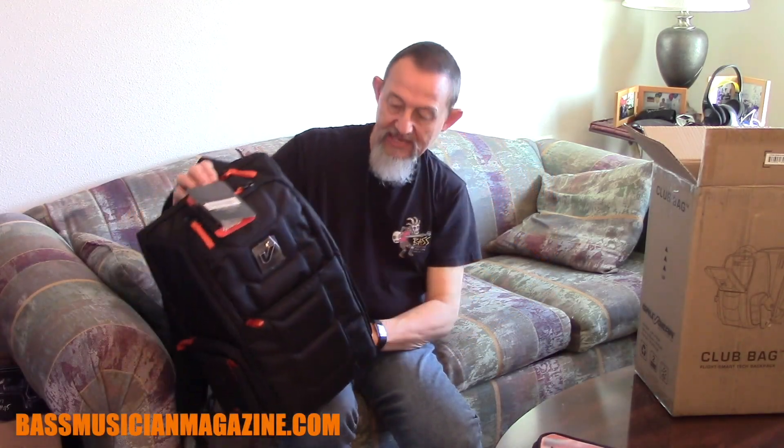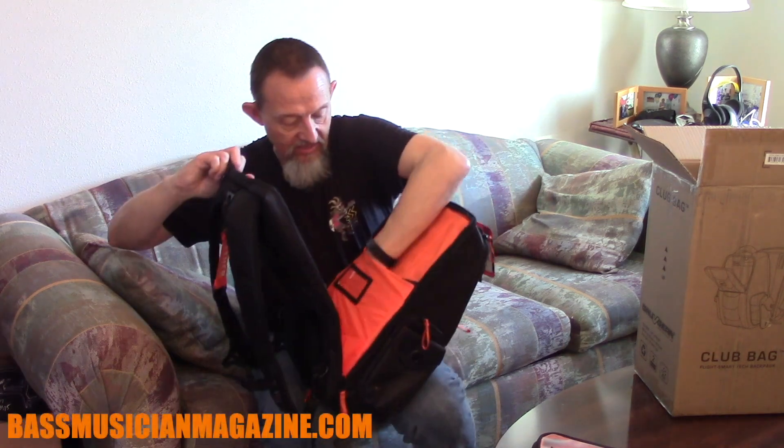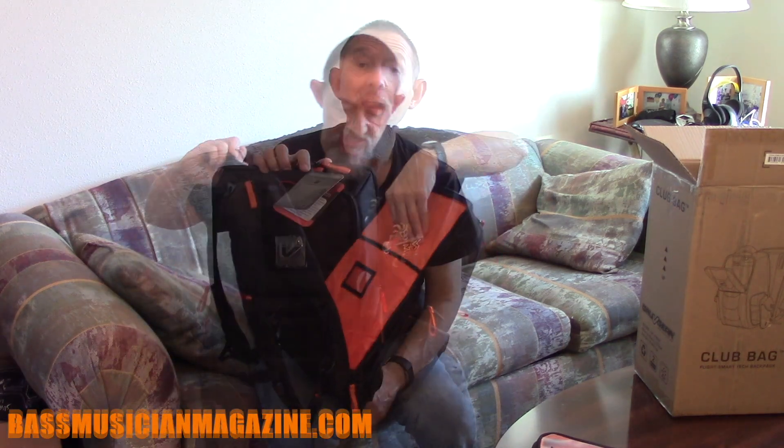Looking at the side compartments — look at all the room and extra compartment space. For anybody that has to carry gear, the club bag is the perfect thing to keep you organized. This is the best bag.